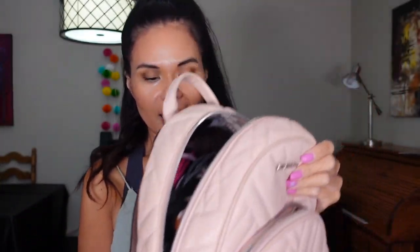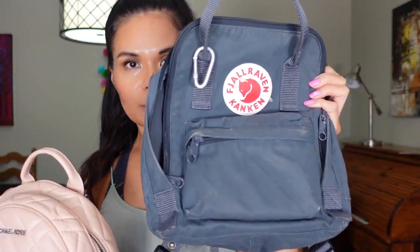Hey guys, it's me Christine, welcome to my channel. Today I want to do a video on what is in my travel backpack. This is a Michael Kors, it is the pink shade, it's leather. As you can see, this is not that big — it's similar in size to my Fiala Robin. This is what they call the mini, so you can see the difference.